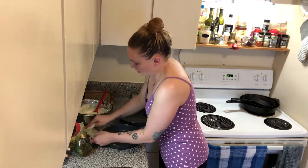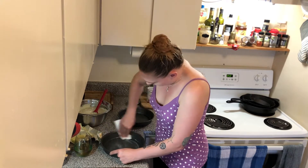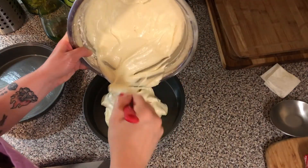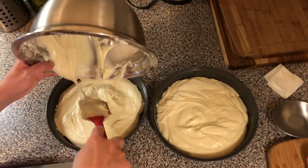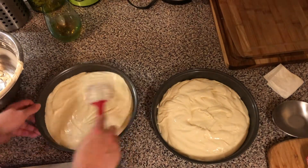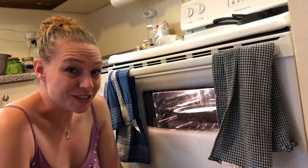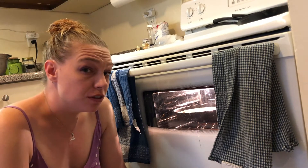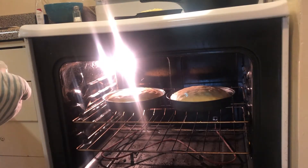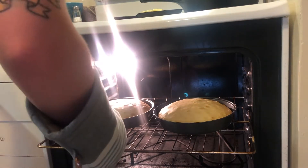I'm going to take a paper towel and use some melted butter to grease the bottom of the pan. We're going to let these guys cook for 25 to 30 minutes. I'm going to check up on them in about 15 just to make sure they're cooking well — give them a little toothpick test because you don't want them to overcook. Those are perfect, wonderful.